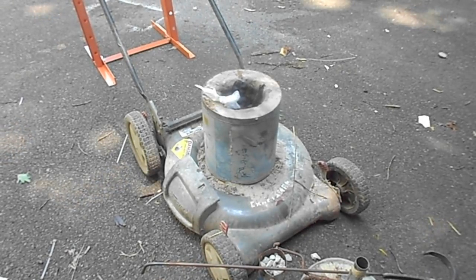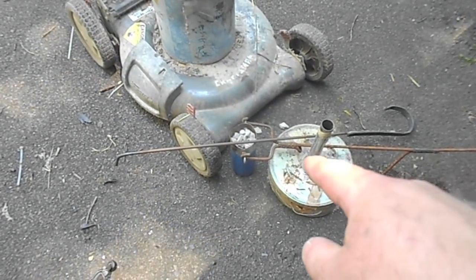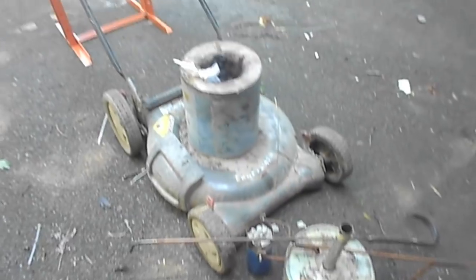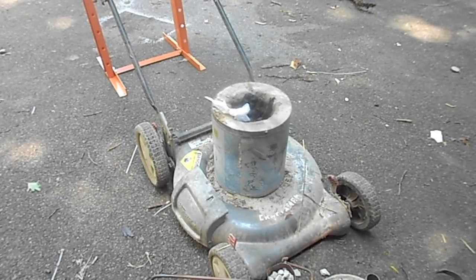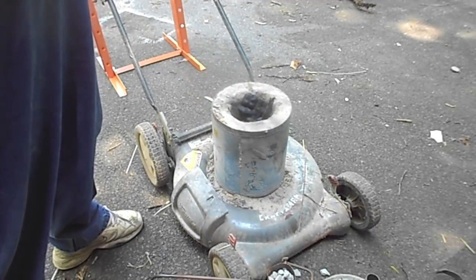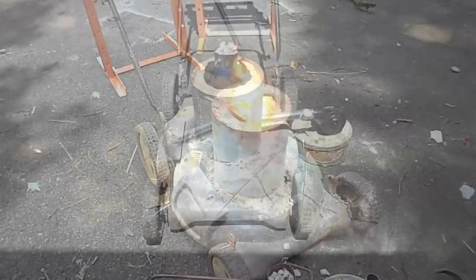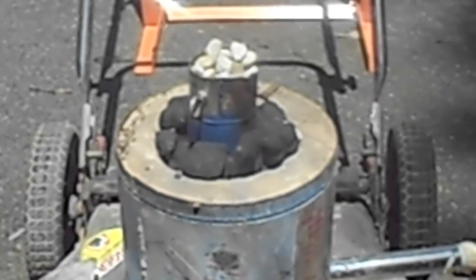I've got my aluminum furnace with a crucible with some limestone in it and the lid. I've filled it completely up with the foundry tool. I'm going to light this and get it to burn down to get a good bed of coals, put the limestone in, and then fill it back up. I'm using a Coleman air mattress inflator to get the heat going.